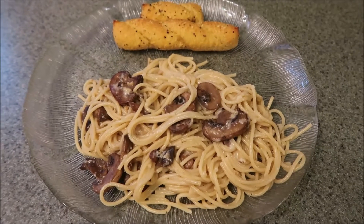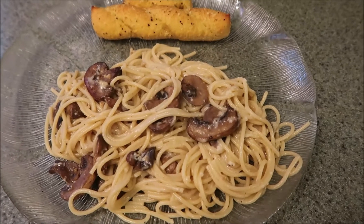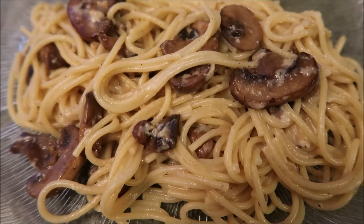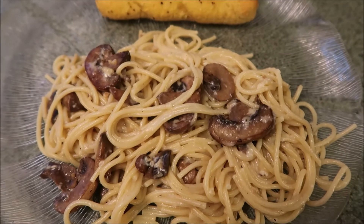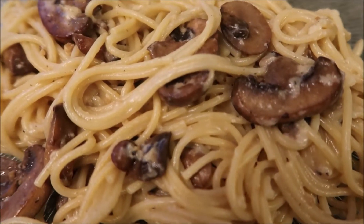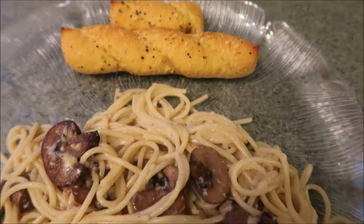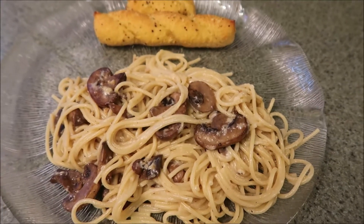Hi guys, for dinner tonight I am trying a new Pinterest recipe. It is mushroom garlic pasta with pecorino romano cheese, and it looks really good, it smells really good — something kind of different. You can put parsley in there, I did not. It smells so good and I absolutely love mushrooms. We're just having some little garlic breadsticks on the side. I forgot to pick up salad, so that's not happening. But that is what is for dinner tonight. Let's eat.